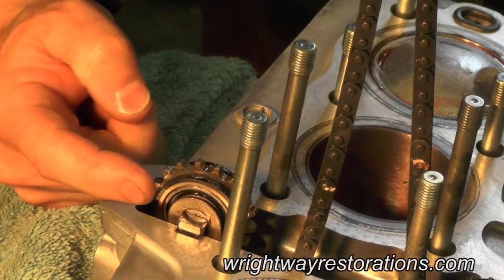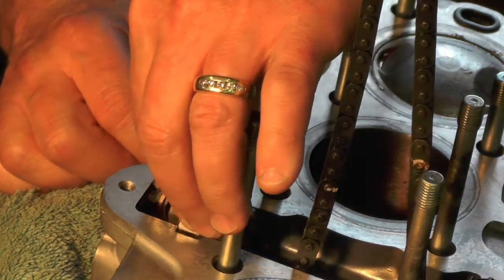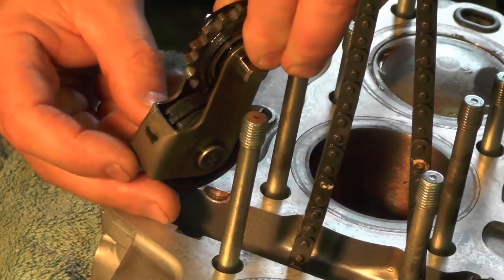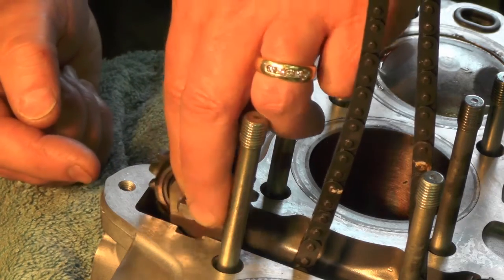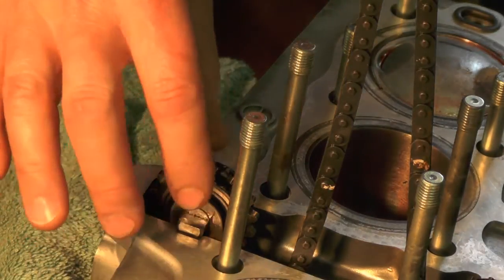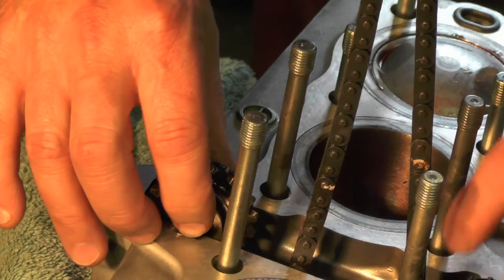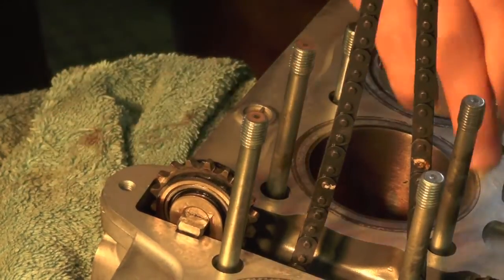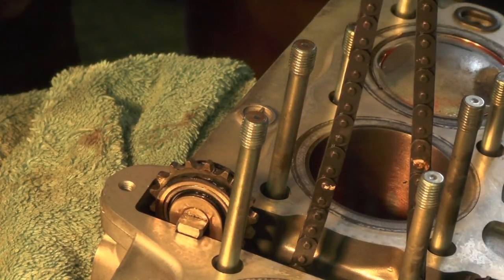I've got the rubber bumpers for the cam chain adjuster take-up shoe mounted in the head, and this adjuster goes in like this. You can see the metal plate goes to the rear — you can perhaps see the wear mark where the plunger pushes against that metal plate and pushes this mechanism into the cam chain. That sits just like that. When the head is dropped, it will capture this against the rubber bumpers. These two rubber bumpers are already in place and will be captured — the head gaskets go to the top and then they'll be captured with the head. So now we have all the adjusters and bumpers in place; drop the cylinder head gasket on and then the head can go on.